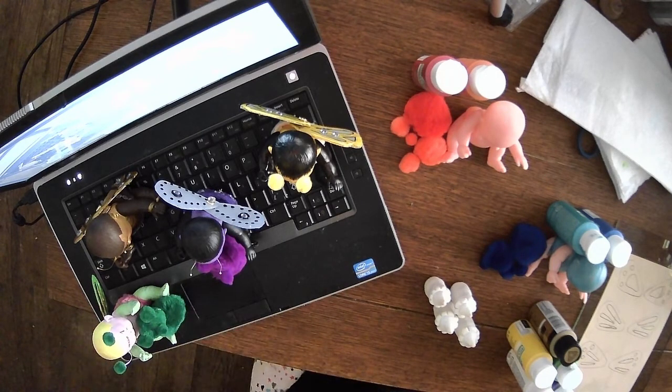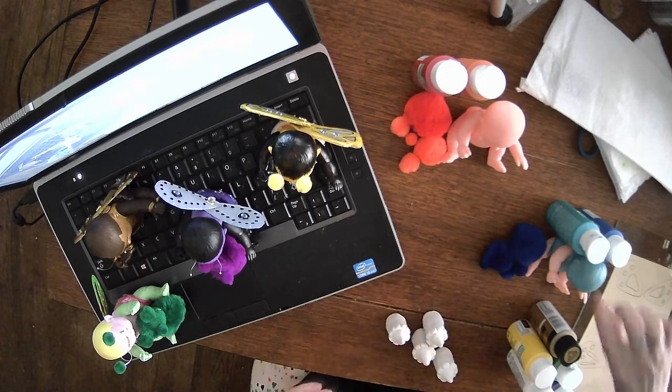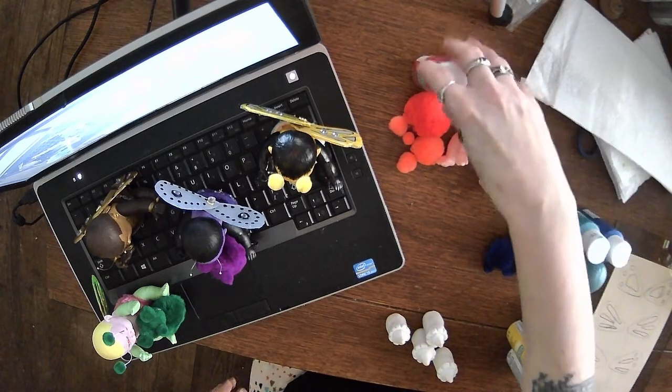I have a couple more little ones being readied to go — I'm going to have a blue one with his little teddy bear, and then I'm going to have an orange and red one.